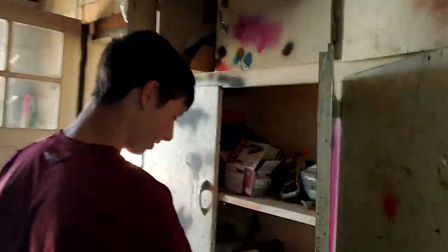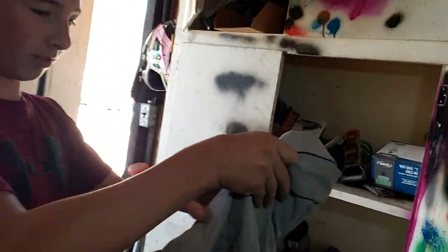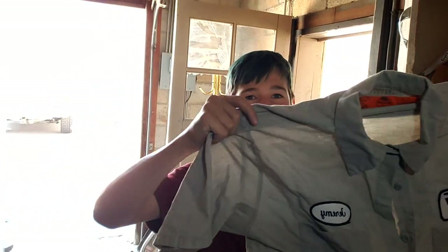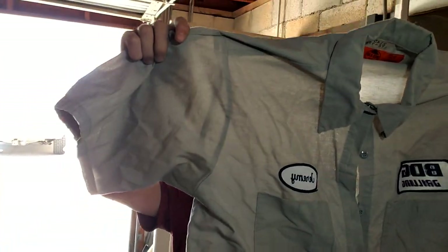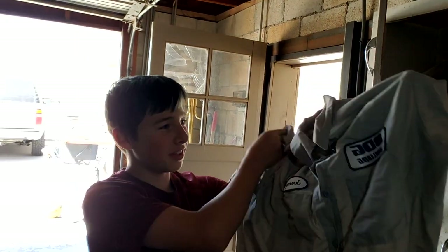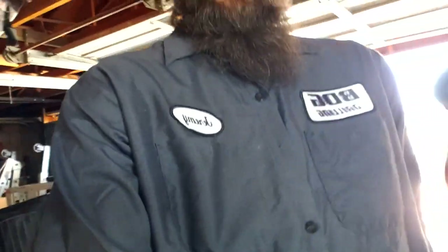Welcome to Grateful Eight. I am not Jeremy, but when we work in our shop, we have a bundle of Jeremy shirts. I don't know where we got them, I can't even remember. But all of them say Jeremy on them. So Jeremy, if you're out there, thank you. We'll use them for our shop clothes. Go ahead and throw on your Jeremy shirt. I'm already Jeremy'd out.